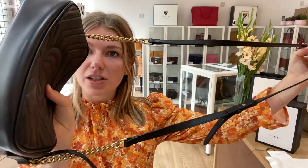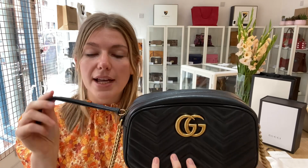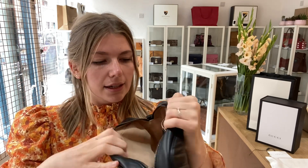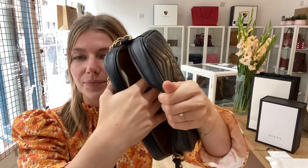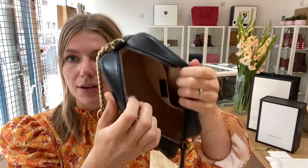You've got this long adjustable strap which is chain and leather, the double G's on the front, and then you've got a zip top closure. Inside you've got the Gucci bag, the pink microfiber lining, and one flat pocket. It is an absolutely gorgeous little crossbody, I really really love it.